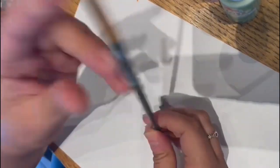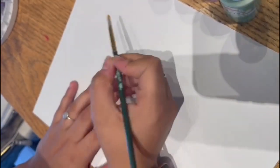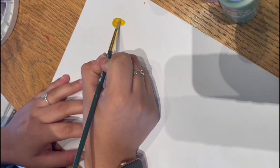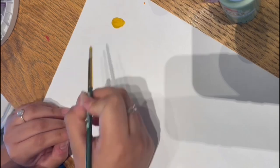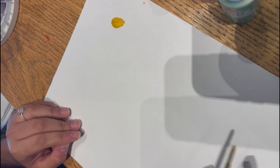Now that you have all your colors, put them aside and grab your paintbrush — preferably a thin paintbrush with a thin tip. Grab some yellow color and we're going to create our first shape, which is going to be an oval. We'll start in the corner of the paper and do an oval shape, then spread them throughout the paper. You choose your location and how many flowers you want to make.